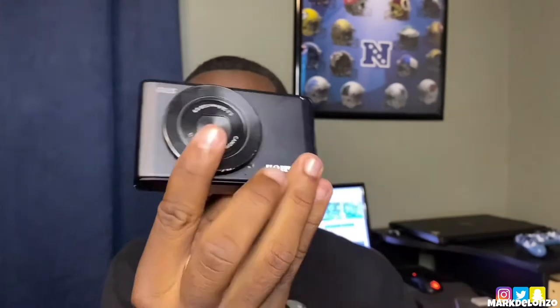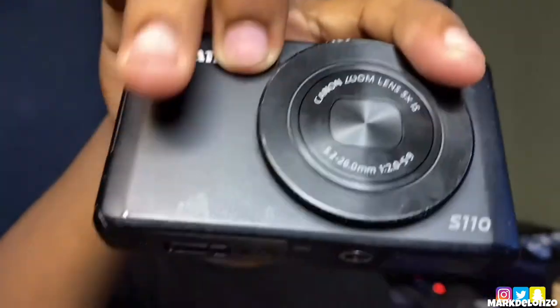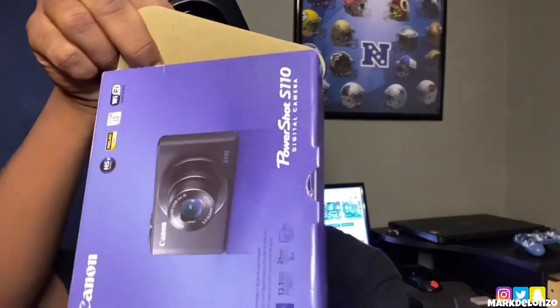So here is the camera right here — this is the Canon PowerShot. The rest of the box comes with the instructions and stuff.